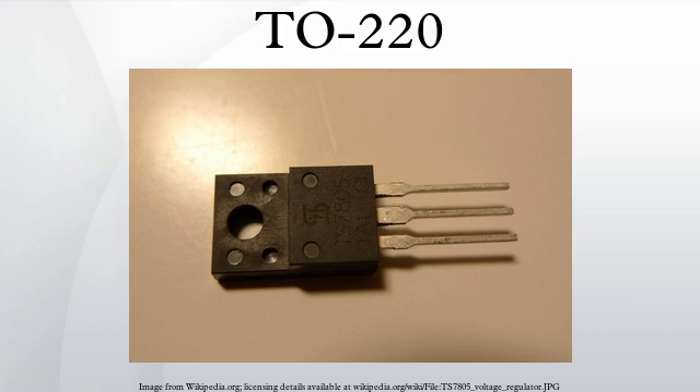TO220 packages have three leads. Similar packages with two, four, five, or seven leads are also manufactured. A notable characteristic is a metal tab with a hole, used in mounting the case to a heatsink.